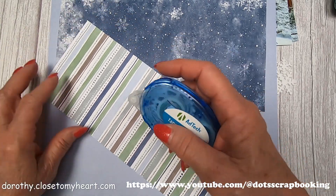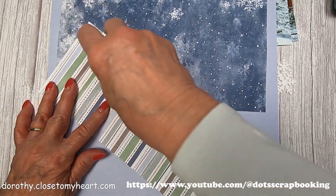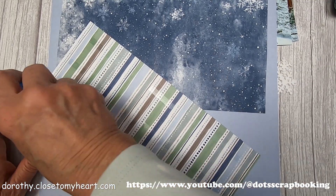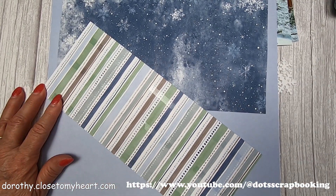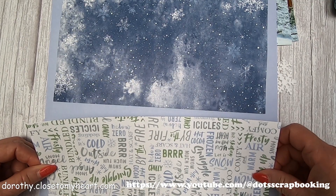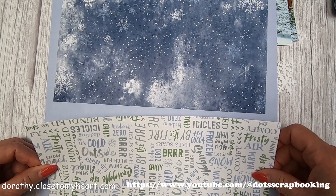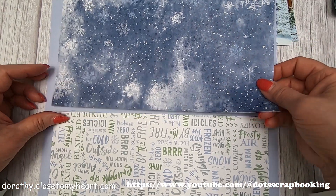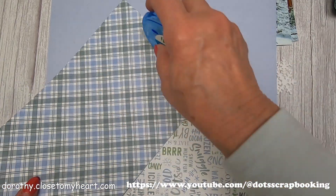Mid-January in the Plano area, where we are, it got to be very cold for quite a few days. I'm going to go ahead and put this down about a half an inch all around, and then I will put my snow paper down.